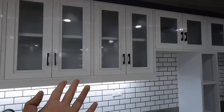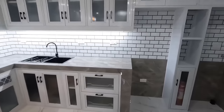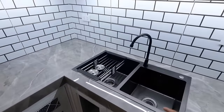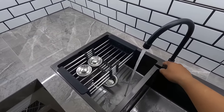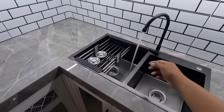Napakaganda! Ilang beses na po kami nagkakabit neto. Para po sa akin, ito po yung may pinakamalaki at mahabang kitchen na gawa po sa aluminum na ikinabit po namin dito sa Lumina. Black series din po yung kanyang kitchen sink. Napakaganda, di ba? At saka ayan, well-function po yung kanyang tubig.